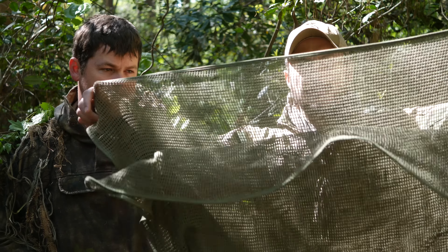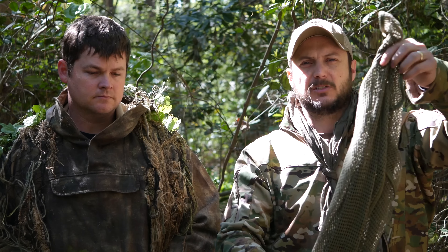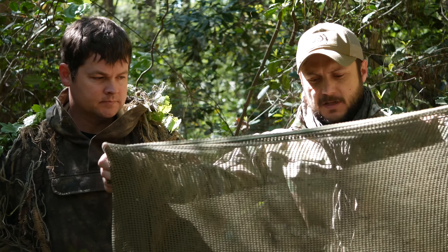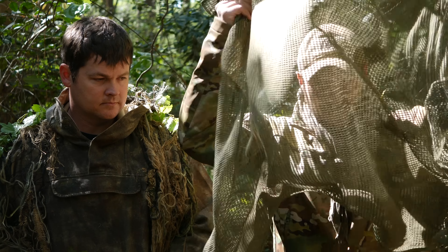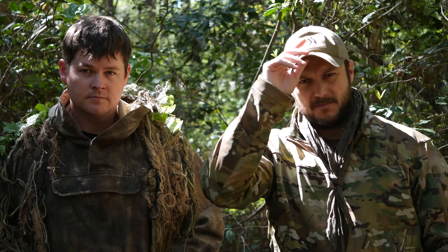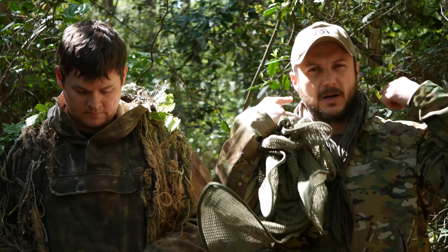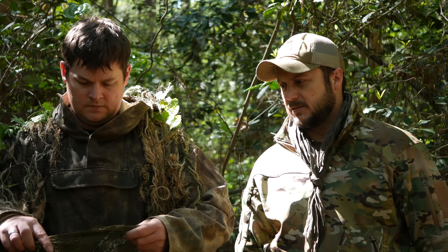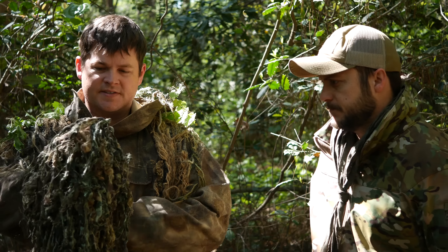Another way is using garments to improvise. I did a video a while back on the sniper veil — this is just a basic sniper veil that can also be used as a scarf. I love this thing and use it all the time for a lot of different purposes. It's great to drape over your face because it breaks up the face and also breaks up the shape of the head and neck.